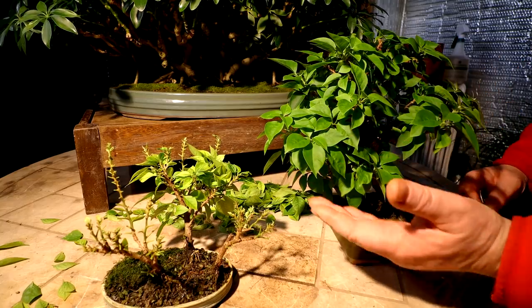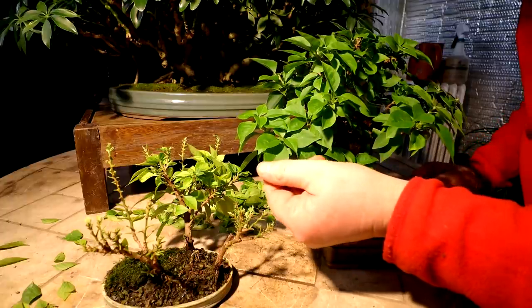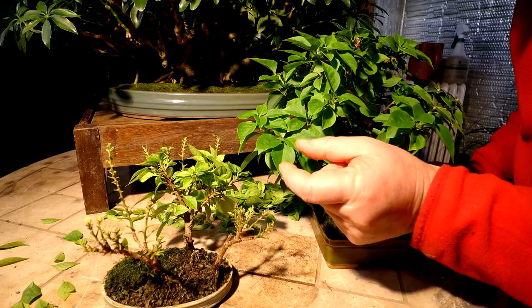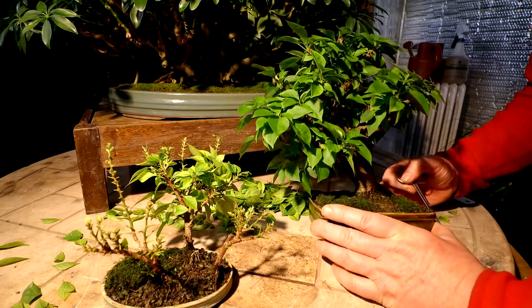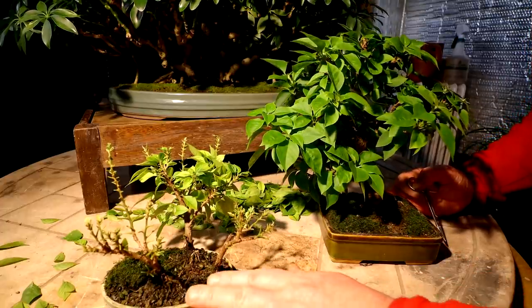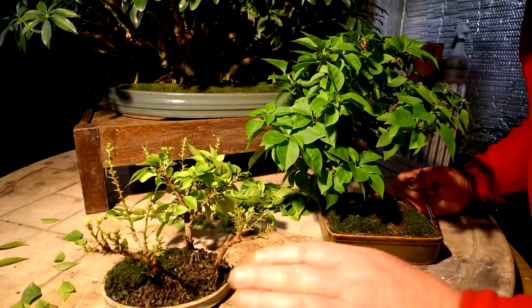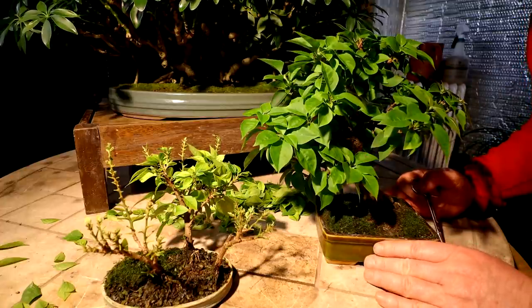Before I finish removing all the leaves from my tiny bougainvillea forest, I'll show you the parent plant — you can see the difference in the size of the leaves, they're at least two to three times larger. The bonsai forest is growing in a very small pot, so it dries out quicker and doesn't quite have the resources the larger one has in its larger pot — that's why the leaves are so small on the bonsai.